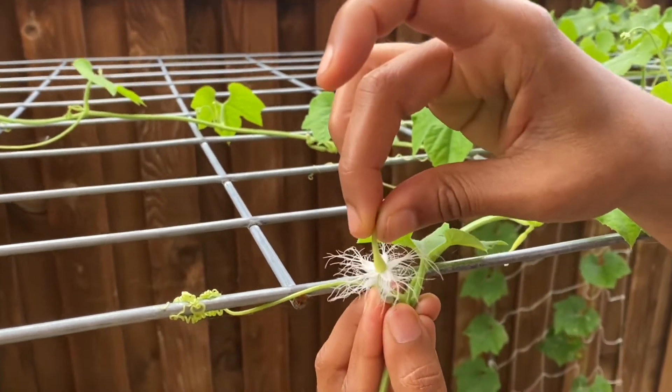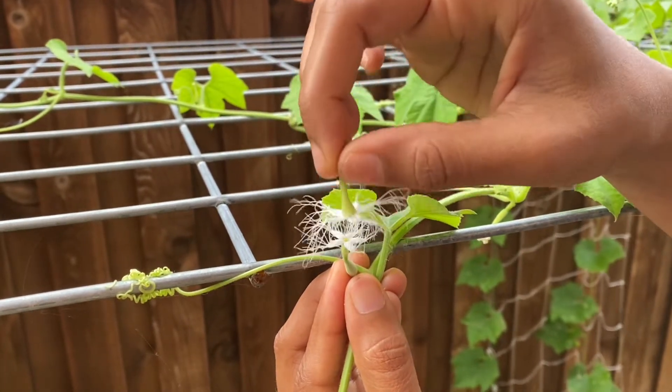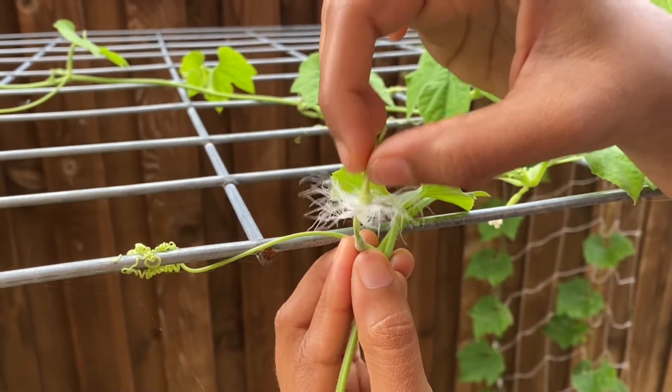For this, you need to have both male and female flowers in your garden and both should blossom fully. It could be from different plants too.